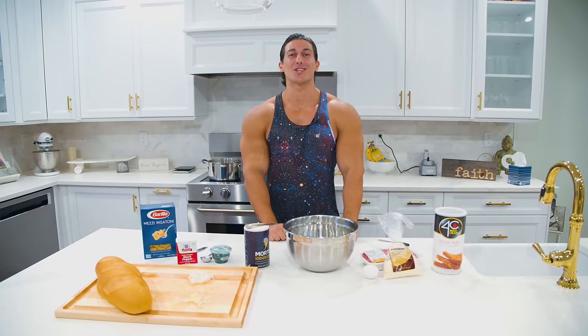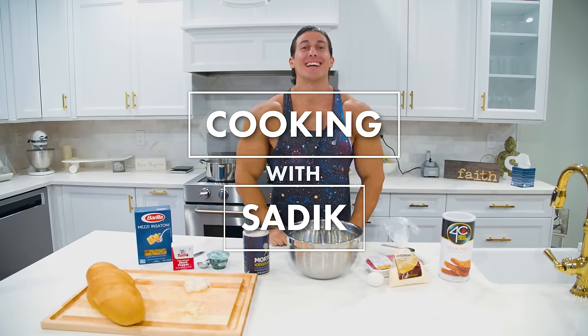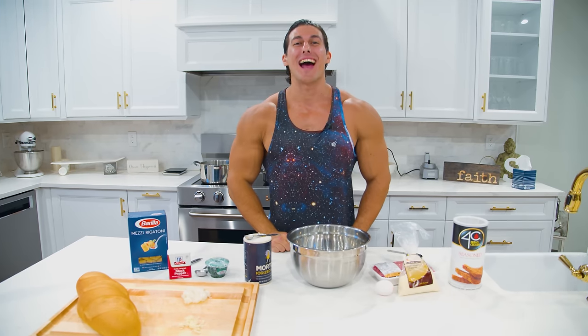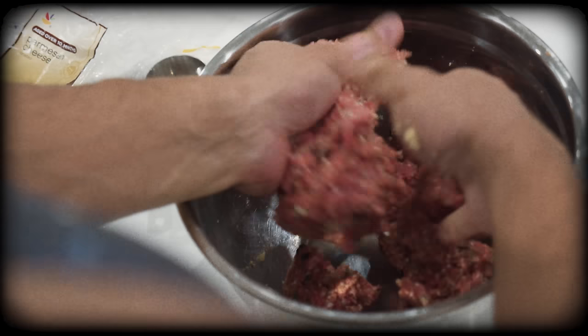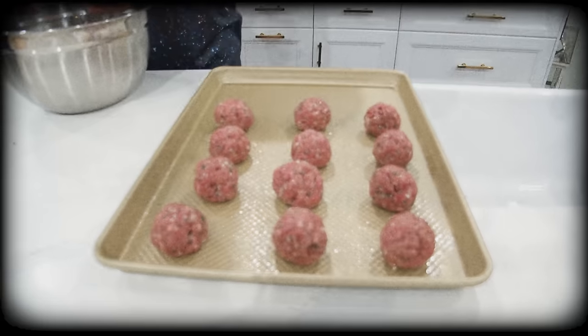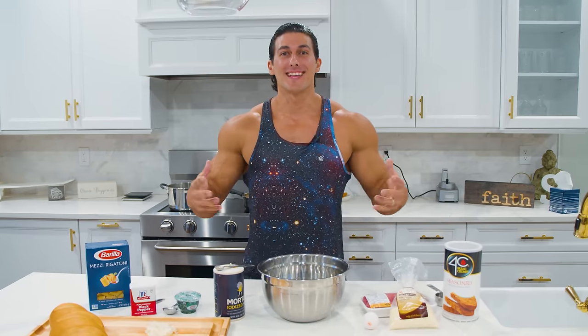What's up guys, we are back in the kitchen with another installment of Cooking with Sadiq. Today we are cooking classic Italian meatballs. Now this is a heavy dish so it's not something you want to eat every day — this is about a one-time-a-week type of dish. It's very heavy but it will not throw you off from making gains in the gym.